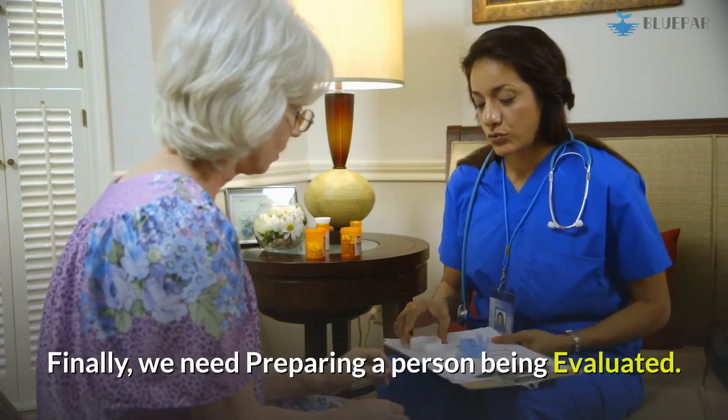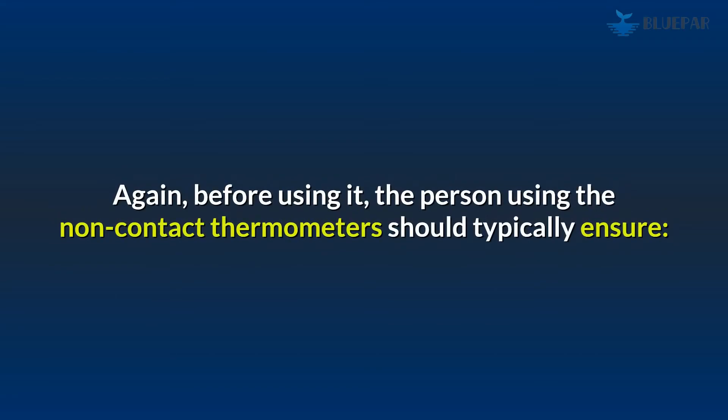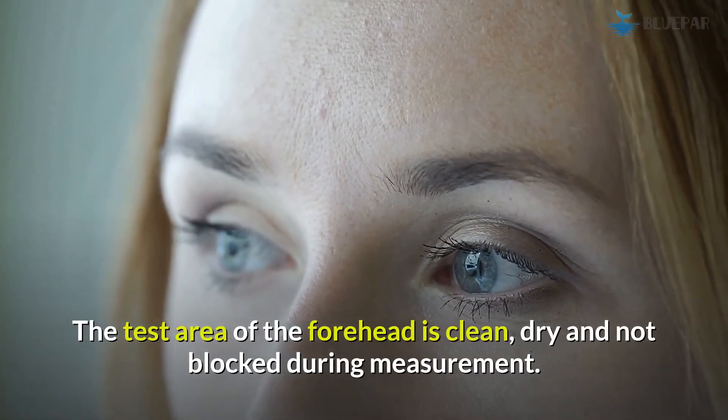Finally, we need to prepare the person being evaluated. Before using the thermometer, ensure the test area of the forehead is clean, dry, and not blocked during measurement.